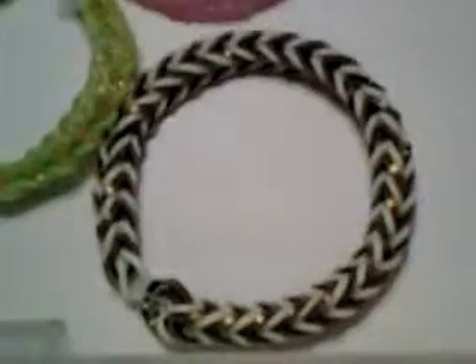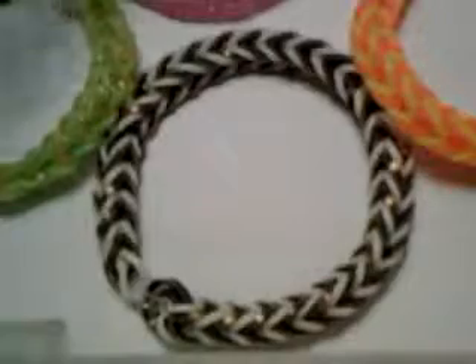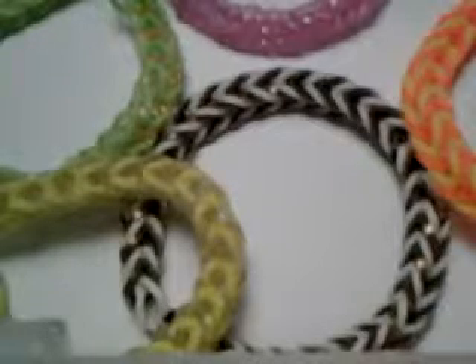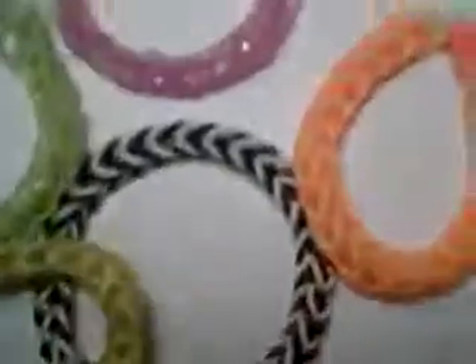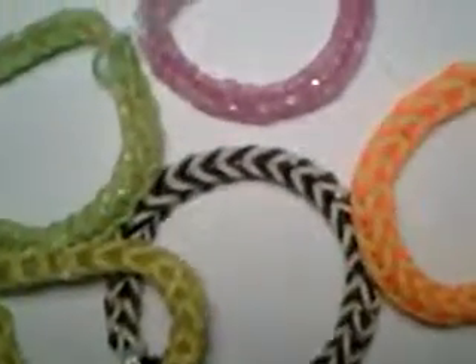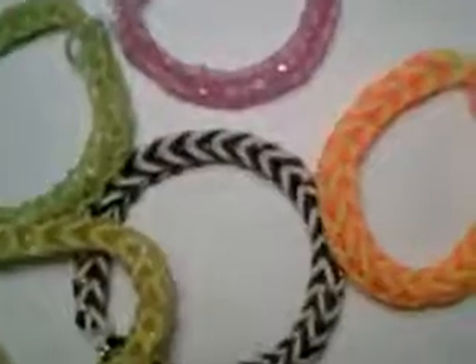And there you go — that is how you make a rainbow fishtail bracelet. Please like and subscribe. I'm going to have another tutorial showing you how to make polka dot flowers. I hope you enjoyed this tutorial — give this video a thumbs up and subscribe to my channel. Bye!